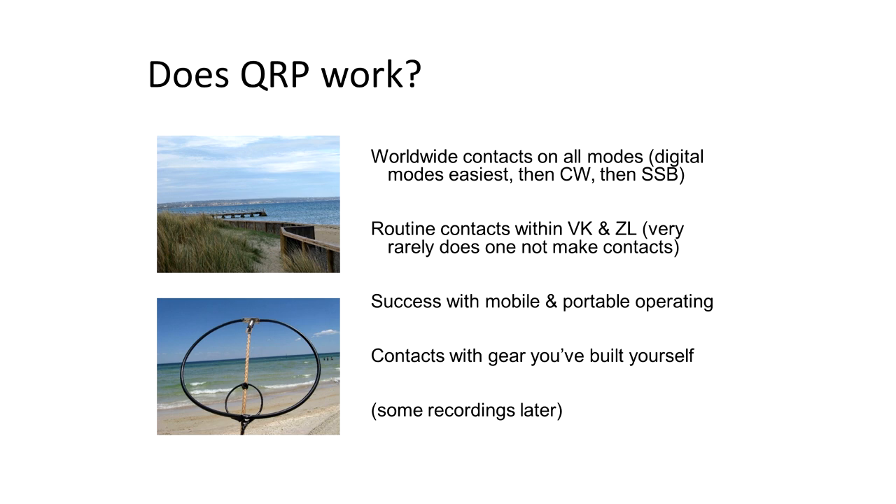Does QRP actually work? Some people say QRP is no good for SSB, and that since Morse was never their strong point, QRP isn't very practical. I disagree with that. You can do quite well with QRP on SSB — maybe not your 15,000 to 20,000 km DX contacts, but you can make a lot of contacts up to say 2,000 or 3,000 km quite easily with QRP on SSB.